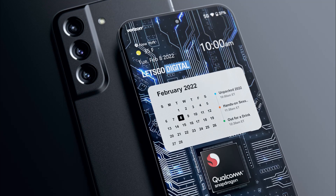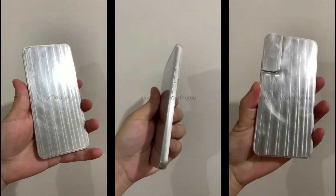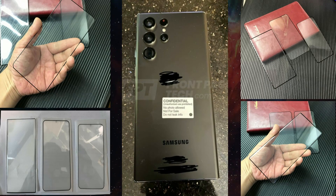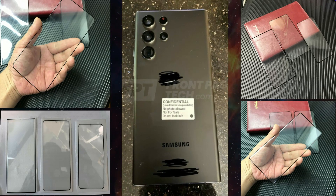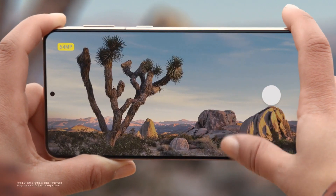Hey everyone, so we must devote the next two months to Samsung because the leaks and the rumors about the S22 series are in full swing. We have seen the protective glasses and live images of the S22 Ultra so far, but today I have the camera details for the S22 and S22 Plus.